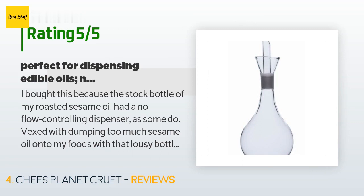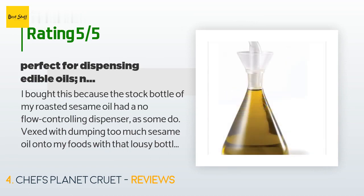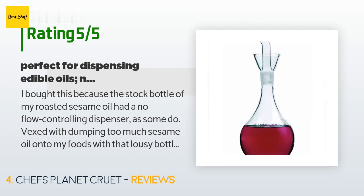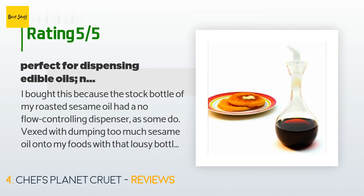This product has an average of 4.3 stars from more than 1,022 customer reviews. A customer said: 'I bought this because the stock bottle of my roasted sesame oil had no flow-controlling dispenser. Vexed with dumping too much sesame oil onto my foods, I found this nice-looking piece to take its place. It dispenses oil well with good control, seems well made, and looks nice and classy. I wish the base were not so unnecessarily wide — it's about three to four inches wide, so in the cabinet it takes up the space of two or three other sauce bottles.'